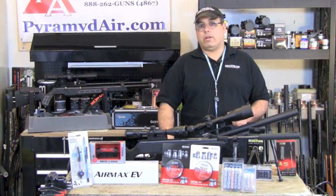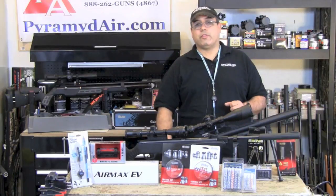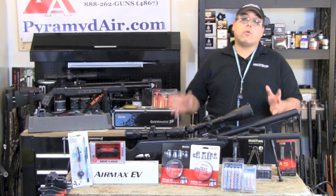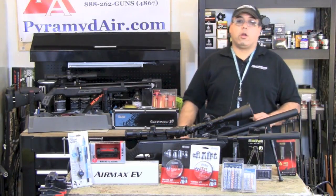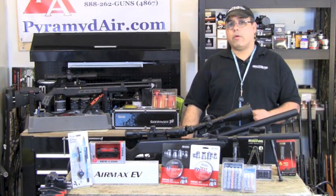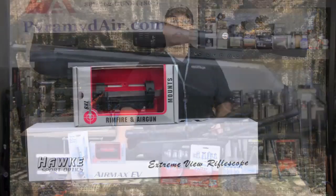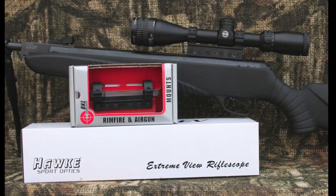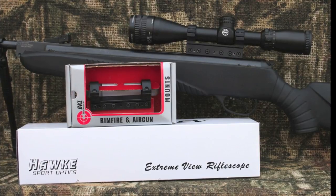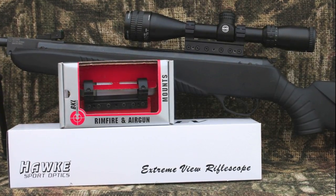Now that we've got the mounts we need, what kind of optic do you want for your gun? There are so many scopes out there to choose from. Today we're going to talk about a new line for us here at Airgun Web, and that's Hawk Sport Optics. I've taken my Hatsan 85 Sniper, upgraded the bundle mounts to a one-piece BKL mount, and added the Hawk Sport Optics Air Max EV 4-12x40 AO scope with MAP-6 reticle.